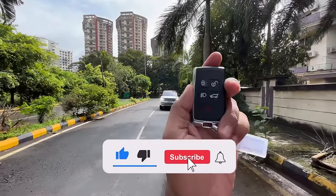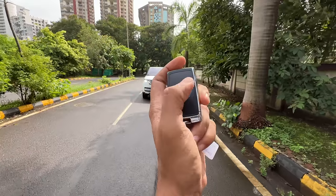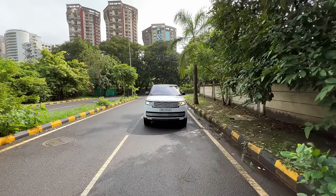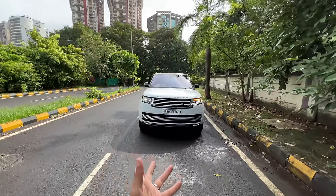Hi guys and welcome to another vlog. I'm driving the Land Rover Range Rover SV. The key has SV written on it but it's the same old boring key — come on Land Rover, when you're charging 5 crores for this car, you need to give me a special key.